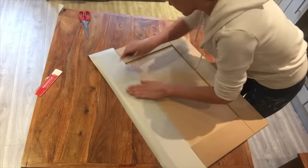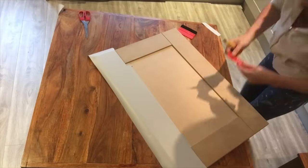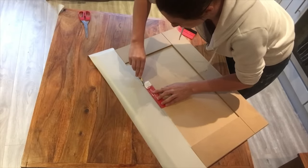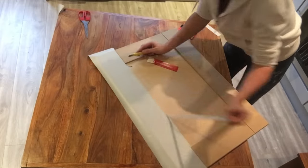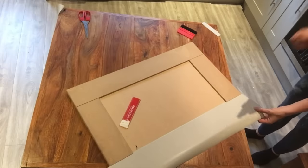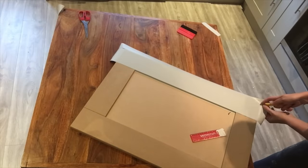Smooth over again with the squeegee, just make sure that you do not have any air bubbles before you fold the edges over. Run along the edges again and make sure that everything is secure and in place. Trim off any excess on the inner panel. Make a vertical cut on the overhang — when you fold over your corner this will fold over the top to secure it into place. Simply push down each of the edges as you wrap around the edge of the door.